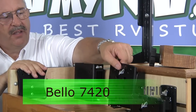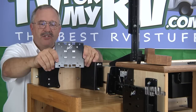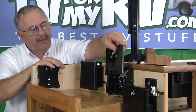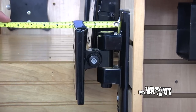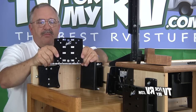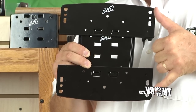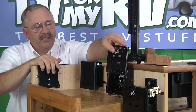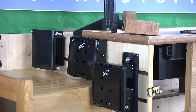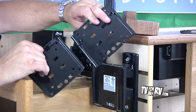Another heavy-duty alternative is the Bellow 7420. This does not have any swivel function, but it does have tilt function and is a very sturdy bracket with a removable slide plate. The Bellow 7420 is approximately 2½ inches from the wall to the back of your TV. It comes with adapter wing plates to go up to a 200 by 200 millimeter mounting pattern, which allows you to mount up through a 32-inch TV securely with some tilt function. Be aware that the Bellow 7420 mounting plate is not compatible with the 7440 or 7465 mounts.